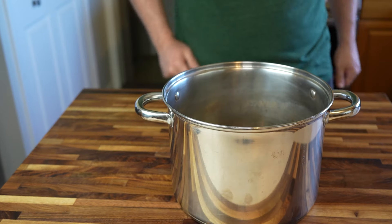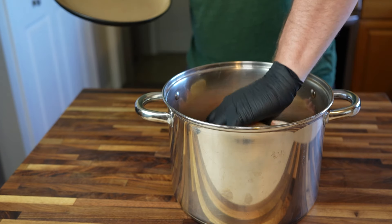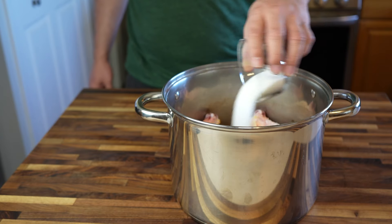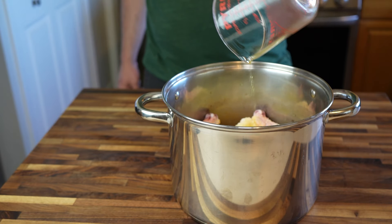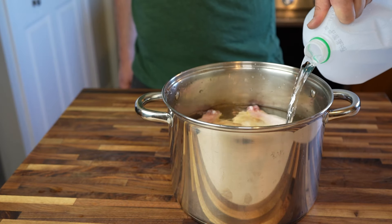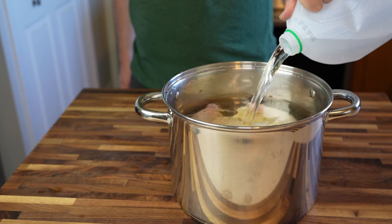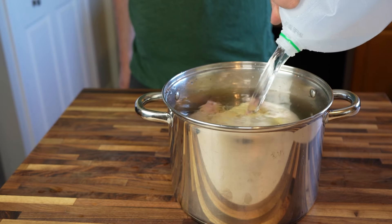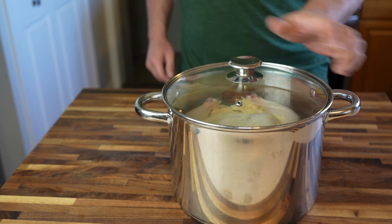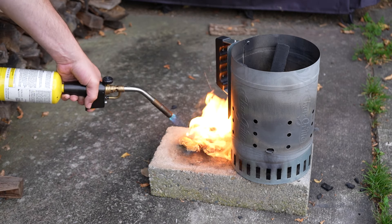Moving on to the wet brined chicken, I like to use a small stock pot as my brining vessel. In goes the bird, followed by three-quarters of a cup of kosher salt, one half cup of white sugar, my quote secret ingredient — one cup of dill pickle juice — and one gallon of cold water. You can add all manner of herbs and seasonings to your brine solution, but in this video I'm keeping it pretty simple since we're mainly trying to compare technique between the wet and dry methods. I'll throw a lid on that pot and stick the whole thing in the fridge until tomorrow.